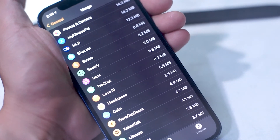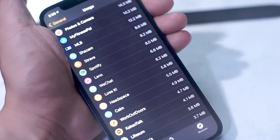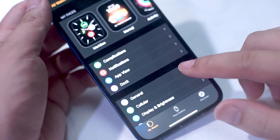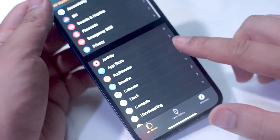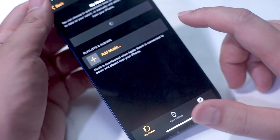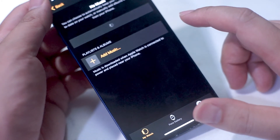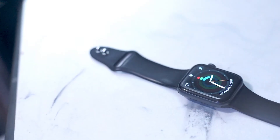The next biggest culprit for taking up storage on the Apple Watch is usually music. To remove music, go into the Watch app on your iPhone, tap on the My Watch portion at the bottom of the menu, and scroll all the way down to Music. At the top right of the screen you'll see the Edit button, and you can use that to remove music from your Apple Watch to free up some extra space.